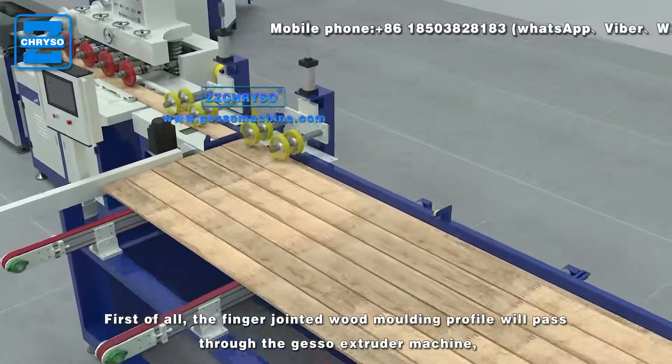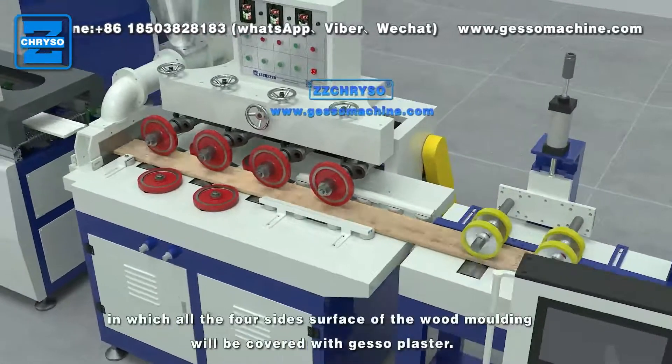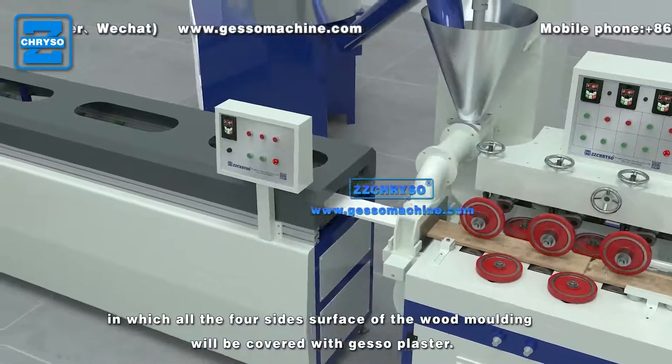First of all, the finger-jointed wood molding profile will pass through the gesso extruder machine, in which all the full-size surface of the wood molding will be covered with gesso plaster.